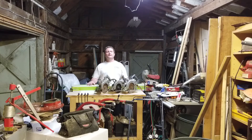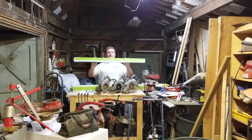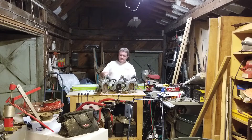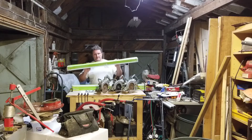Hi, I'm Mark and I'd like to welcome you back to episode two of The Shed. In this episode, we're going to install these LED lights to replace the fluorescent lights, and we have three circular saws of varying ages that we are going to check to see if they still run at the end of this episode. But first, let's install the lights.